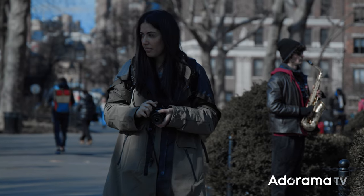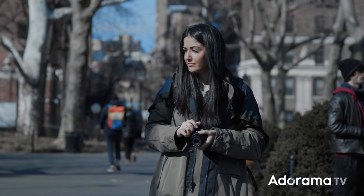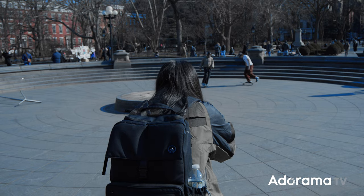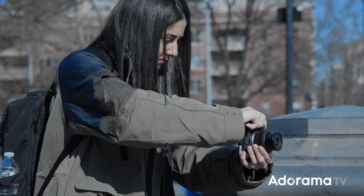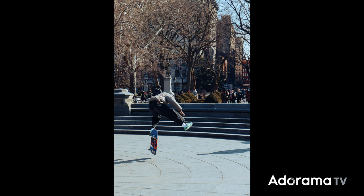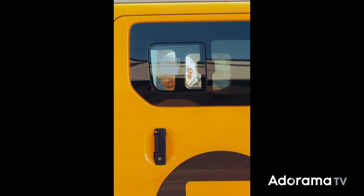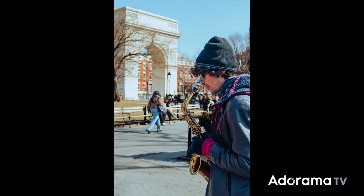One of my favorite features on this camera is the autofocus. Even though this is an entry-level camera, it still uses the same autofocus system as the advanced cameras that Canon offers. The autofocus is able to detect people, animals, cars, and planes — it's pretty amazing. I was actually able to shoot through a car window and it detected the eye of the person I was photographing.